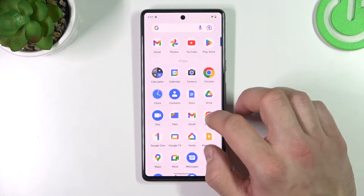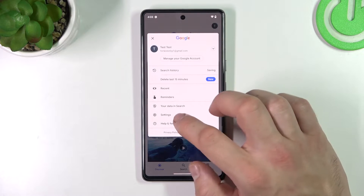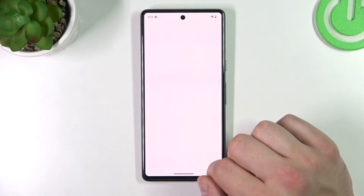In the beginning, let's enter the Google App. Tap the button in the top right corner and go to Settings. Enter Google Assistant.